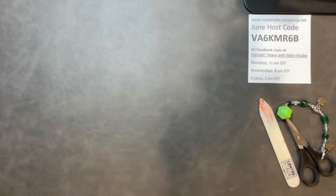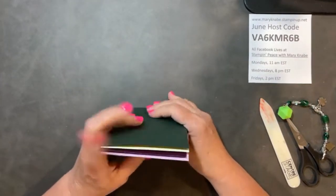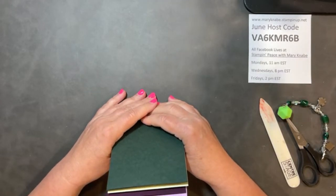Hello, everybody. Welcome to Stampin' Peace with Mary Knabe in Westerville, Ohio. It's a suburb of Columbus. Yes, I am a Buckeye. And I'm happy to be here with you tonight, and I'm happy that you have joined me.